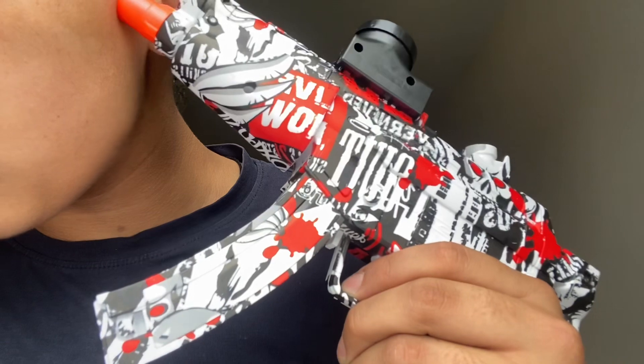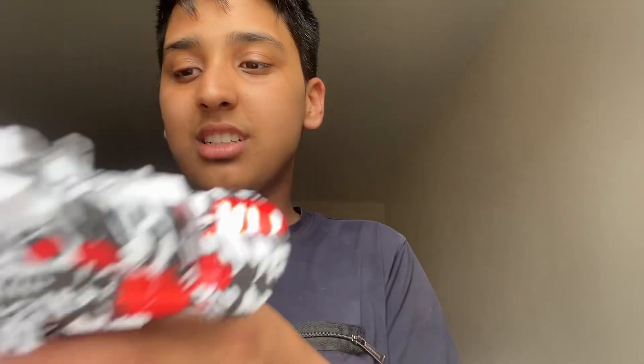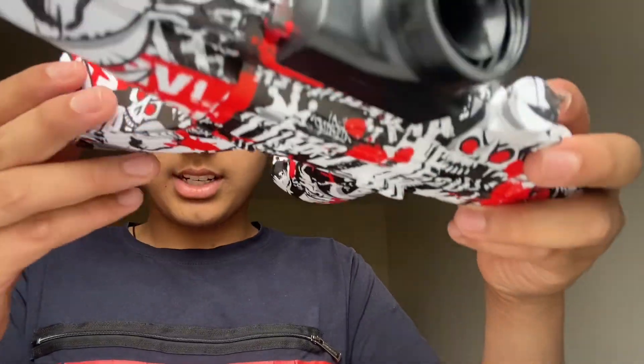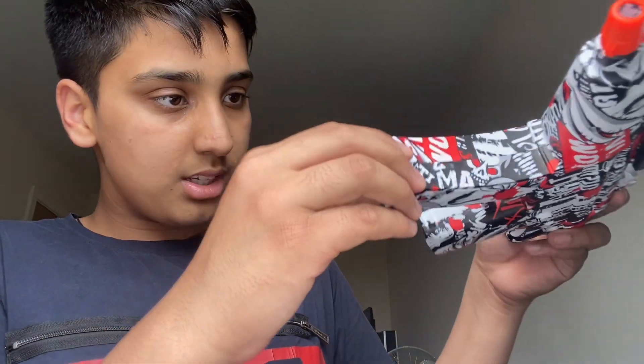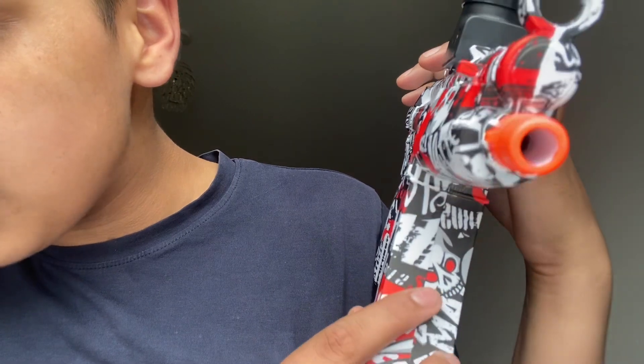Push the bottle holder in the direction of the arrow first. I would just put it on this side because it looks nice. Next, what do you do — open the battery cover. I have no idea where that is.